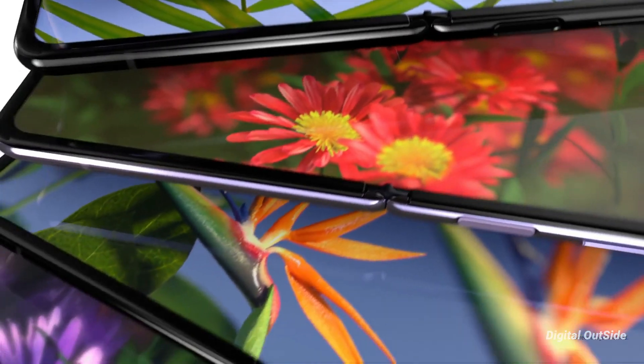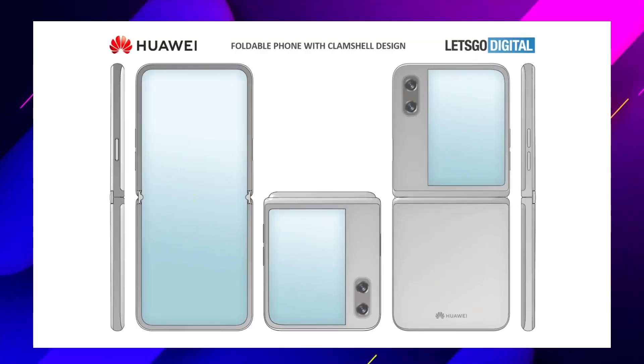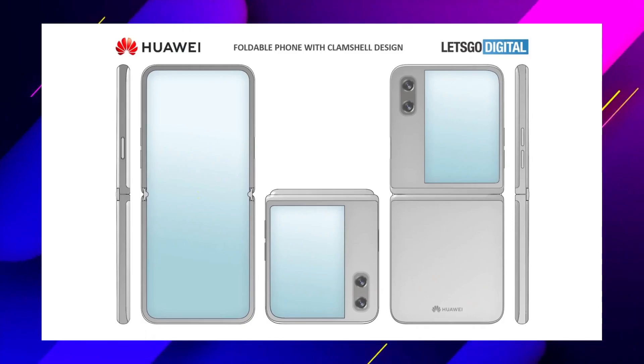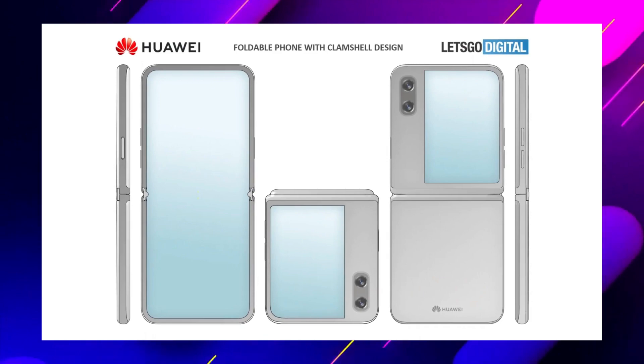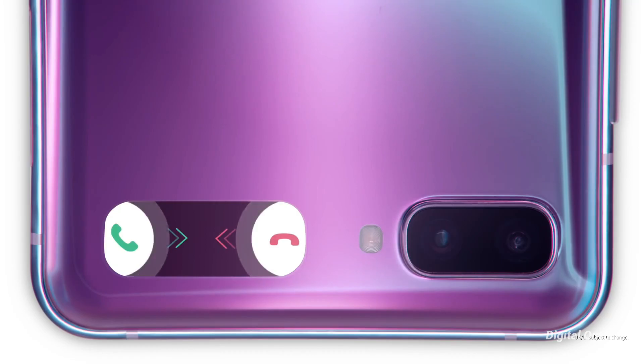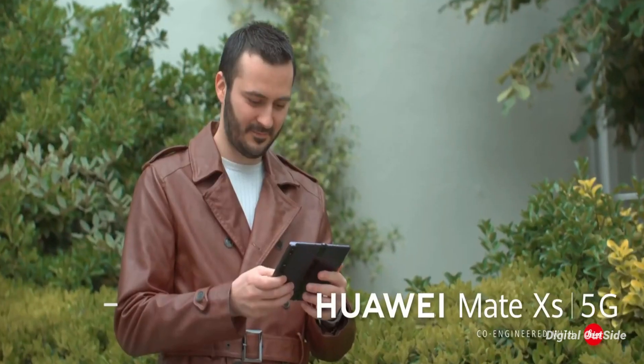As per some leaks coming in, Huawei's next phone could be a foldable flip phone similar to the Samsung Galaxy Z Flip. The secondary display on Huawei's rumored flip phone could be larger in size when compared to the Galaxy Z Flip smartphone that was launched earlier this year.